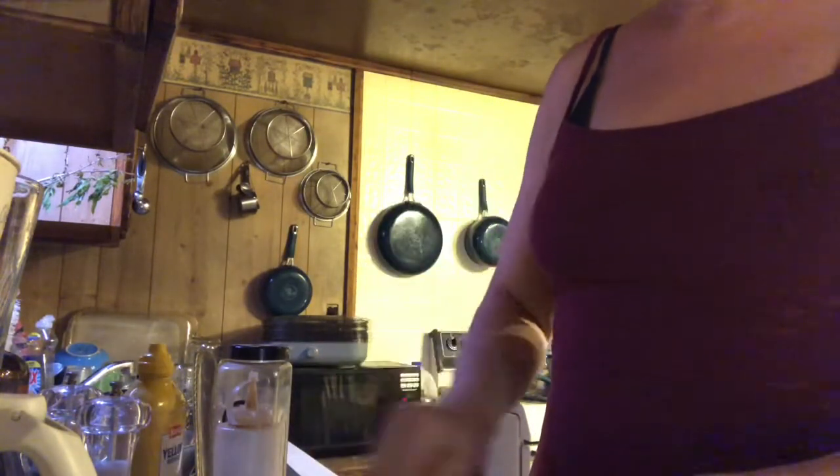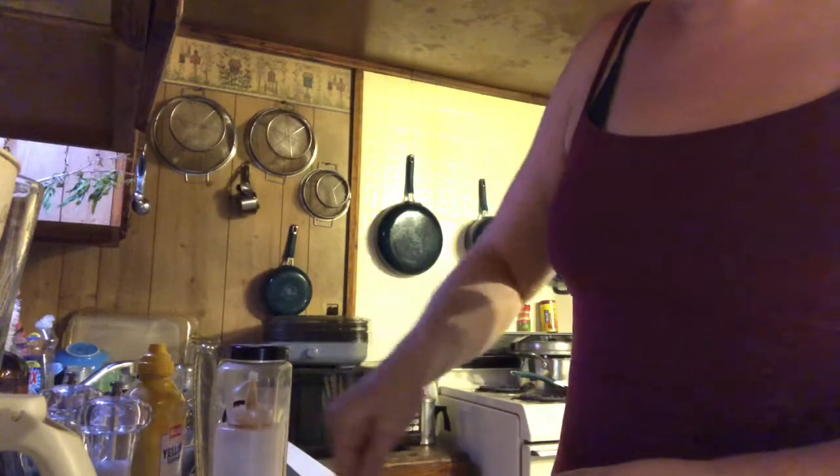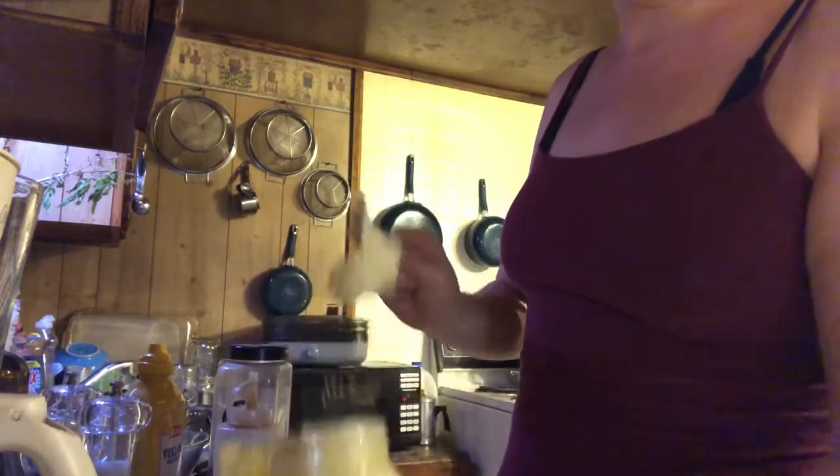Now we can start mixing this up — see how it looks. You can add onions to this, or take away anything you don't like; add pretty much anything you want. I personally do not like raw onions so I do not add them to mine. I think I need more mayonnaise — I'll do another tablespoon of mayonnaise.